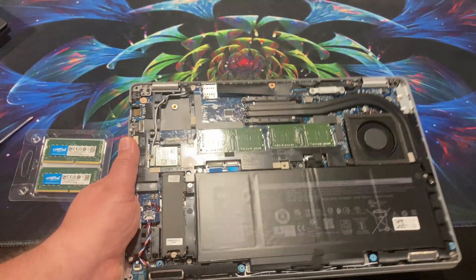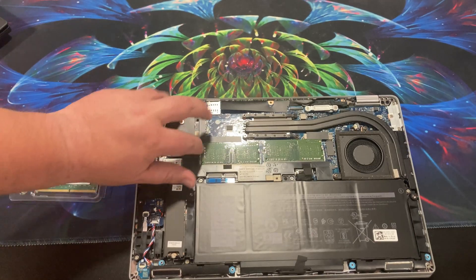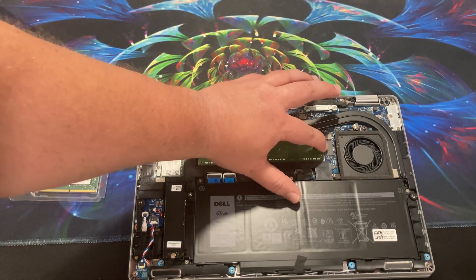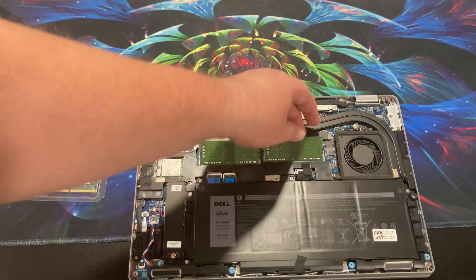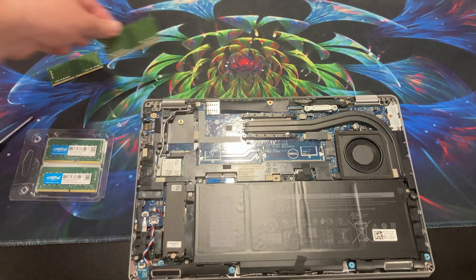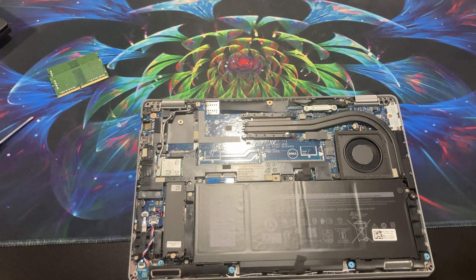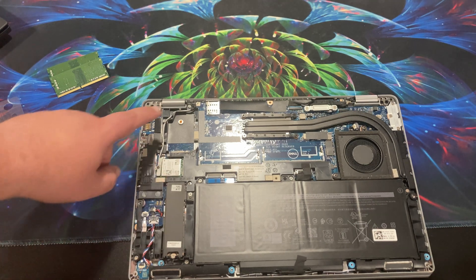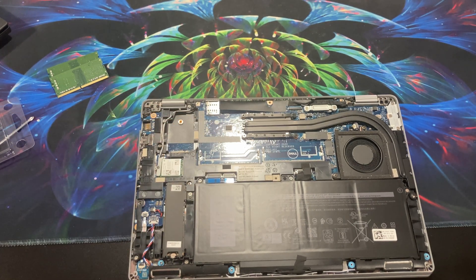So let's go ahead and upgrade this memory since we're here. This is already winning in my book because it's cheaper and has upgradeable storage, an upgradeable wireless card, and upgradeable RAM.